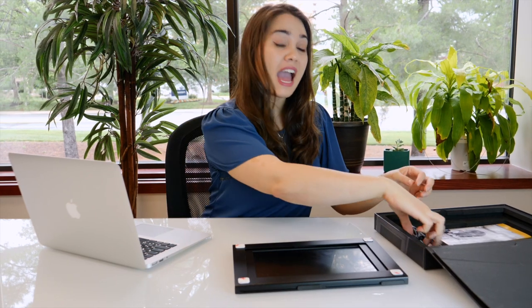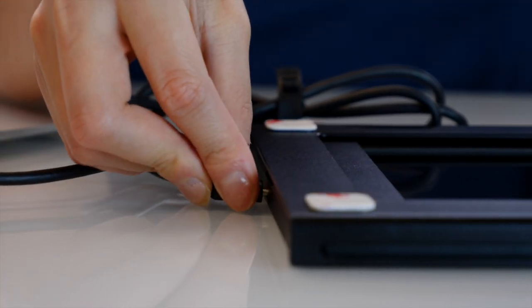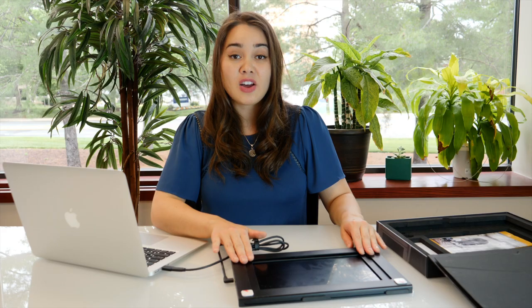To do this, simply take out your Sidetrack and plug it into the computer. We give you two options for plugging in: the USB-C, or you can use the adapter that's included with your Sidetrack. Once you plug it in, you will see the Sidetrack light up. However, wait until your entire screen displays on the Sidetrack, which could take up to two and a half minutes. But don't worry, it's only for initial installation.